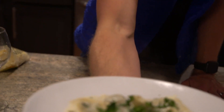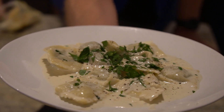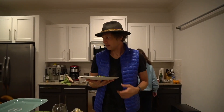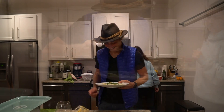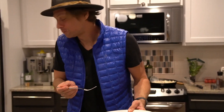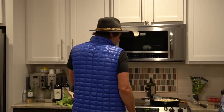Ladies and gentlemen at home, this is what you're going for. Pretty damn good. Serve it up — come to me and I'll serve you.